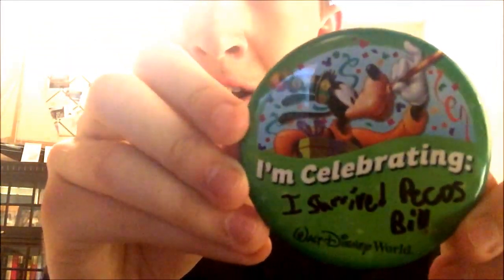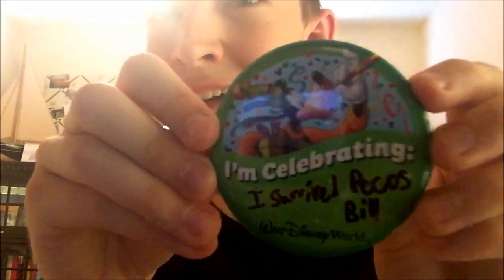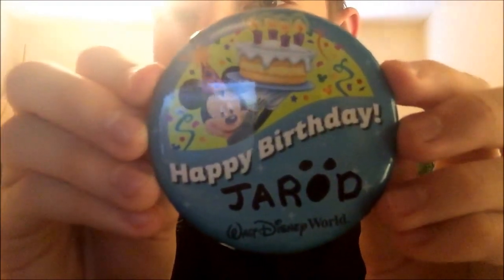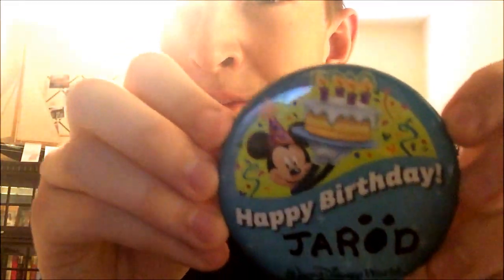Next are personal ones. The last location I worked at before monorails was called Pecos Bill Tall Tale Landing Cafe in Magic Kingdom Frontierland and Fantasyland. It says 'I survived' because through the whole nine months of working there working on food I wanted to celebrate. And here's my birthday pin from last year, June 10th — I spent the day at Magic Kingdom because why not go on your birthday to where you work.